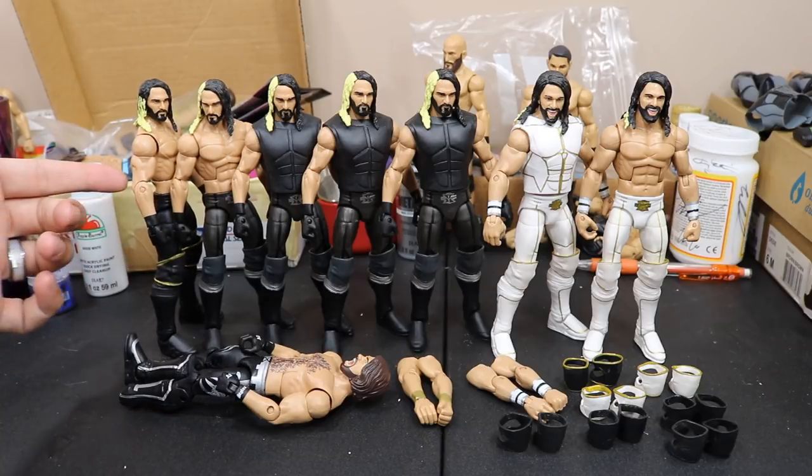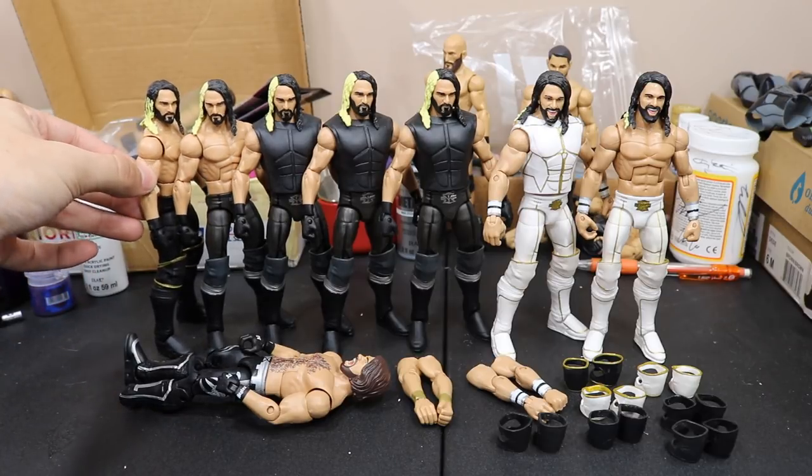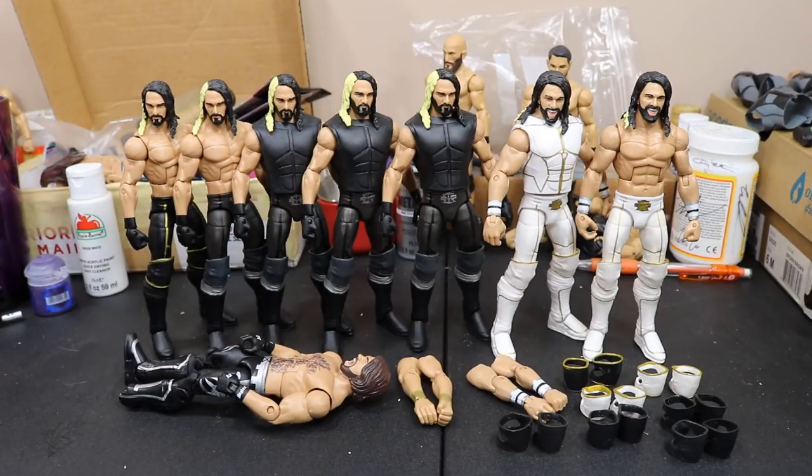I just like those bigger arms. They just fit better for Seth Rollins. These are too skinny, in my opinion. They may be ripped up, but they're not big. They don't have mass to them, and Seth Rollins has some big arms. So what we're going to do is do that.